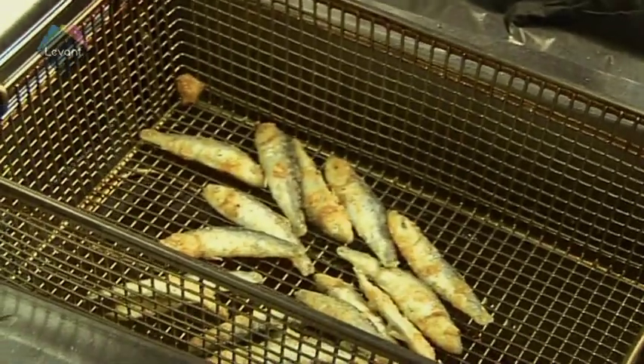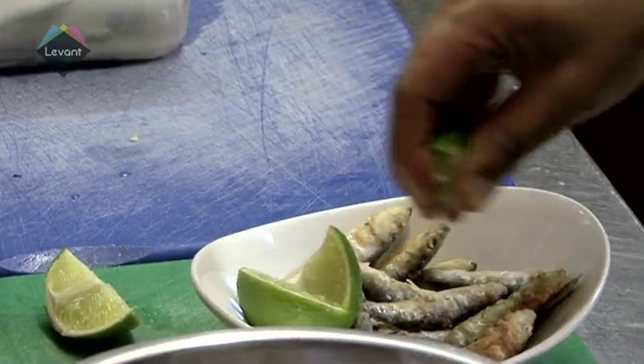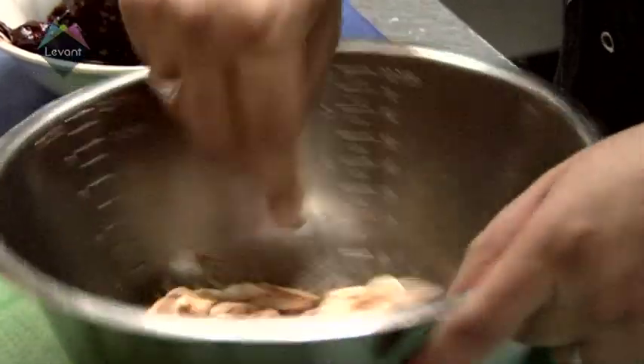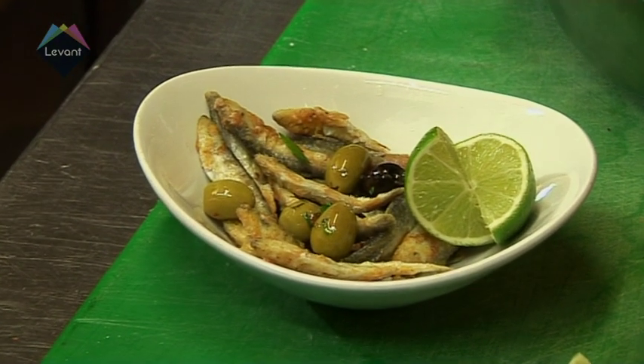Whitebait is high in protein, barely has any carbs and, like most fish, is great for your skin and hair. The fried coating, however, is unfortunately not so great for you due to its oily content. Overall, the goodness of the fish definitely balances things out so you don't have to feel too guilty about this delicious snack.